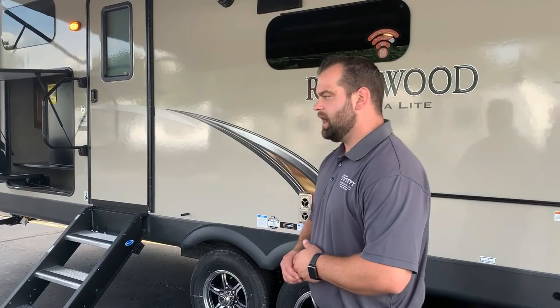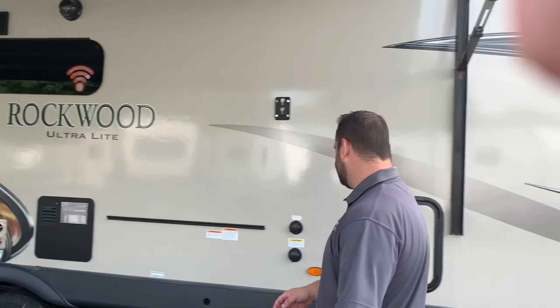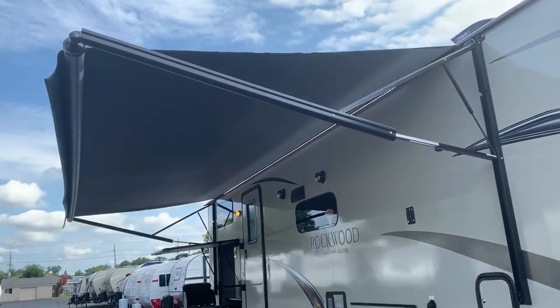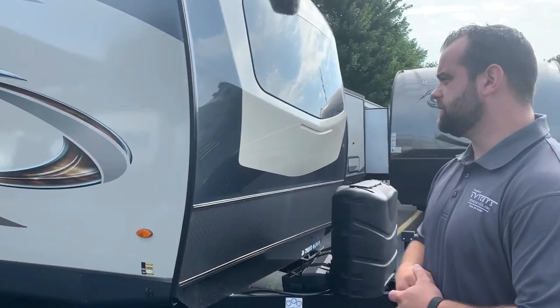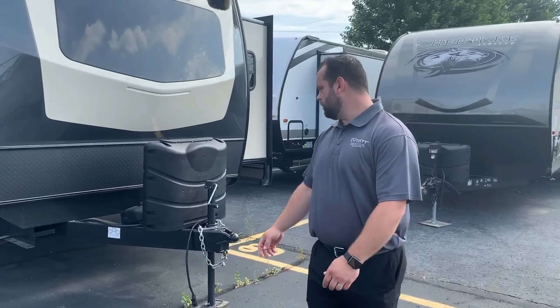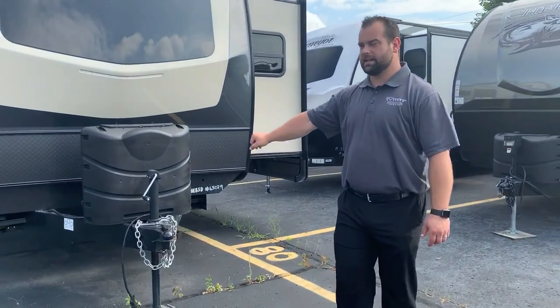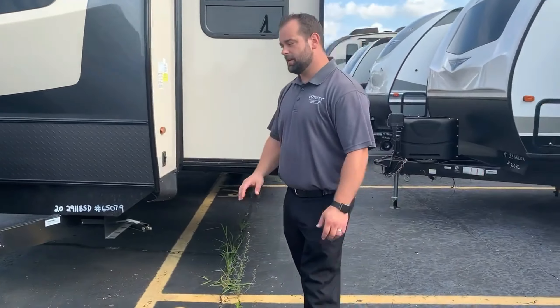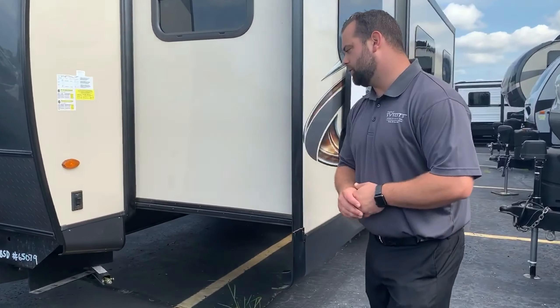We're going to do a real quick video tour of a Rockwood 2911BS. Newer floor plan for Rockwood, same quality. Large awning — as big as they can go, 20 foot awning. Overall length of this trailer is 35 feet, about 7,700 pounds unloaded vehicle weight. 30 pound propane tanks are standard. Automotive windshield is standard, vacuum bonded fiberglass standard, 100% aluminum framed.